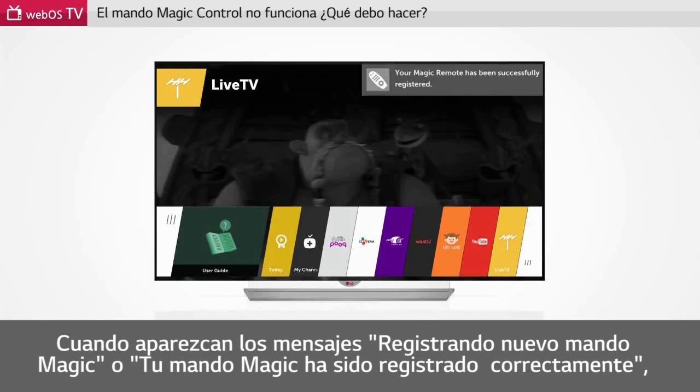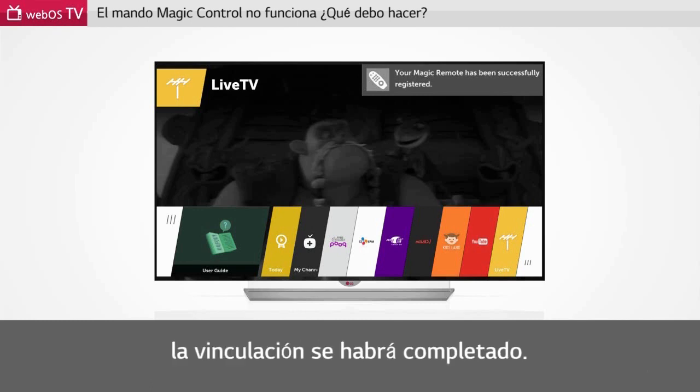When registering a new Magic Remote, or when your Magic Remote has been successfully registered, a message appears on the screen confirming that pairing is complete.